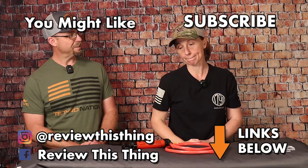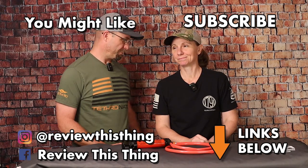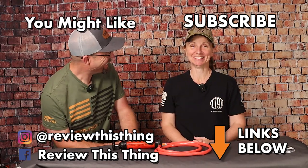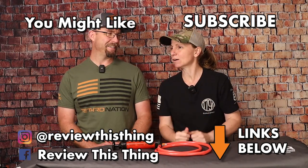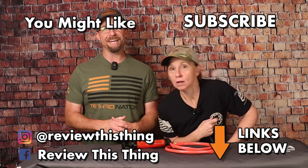Thanks for watching our Core Cases VRS Foam Insert Replacement Review Video. While you're here, watch a whole bunch of other videos and give them a thumbs up. Please make sure you check out ReviewThisThingTV.com and sign up for our newsletter. Share this video, like it, comment, and follow us on TikTok, Facebook, and Instagram. We'll see you next time.